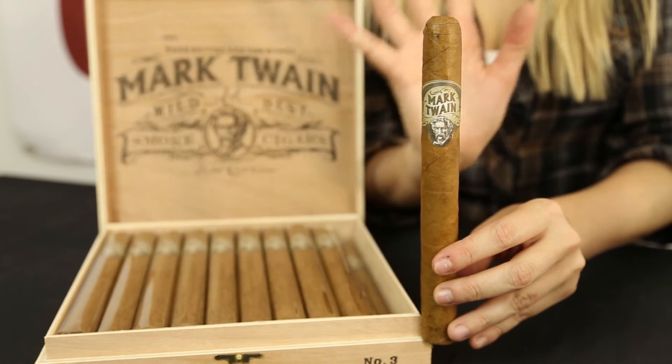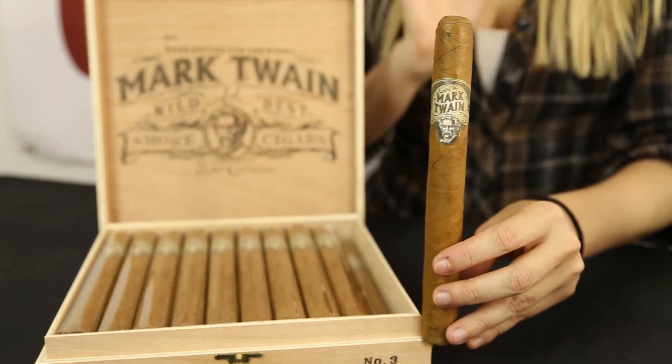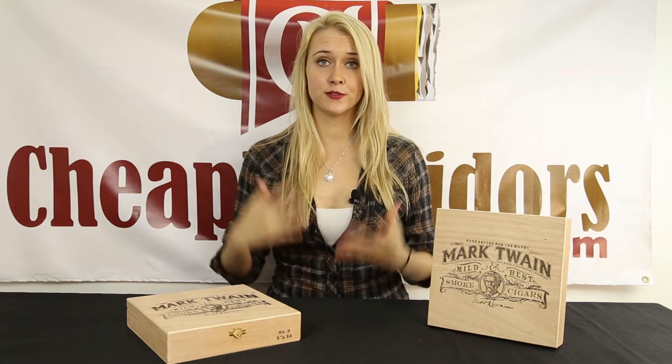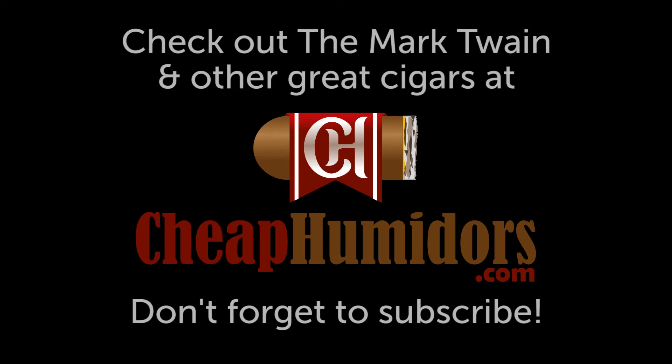I highly recommend this cigar if you are looking for a long mild to medium smoke. That wraps it up for our unboxing of the Mark Twain number 3. My name is Stephanie — if you have any questions or recommendations about future unboxings, leave them in the comments below and don't forget to subscribe. We'll see you next time.